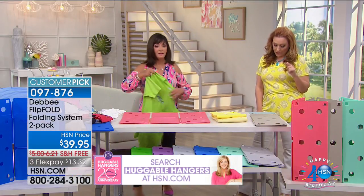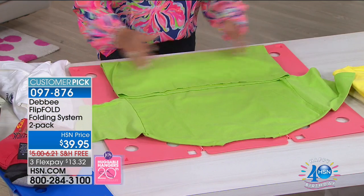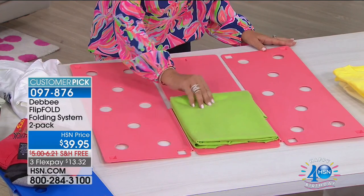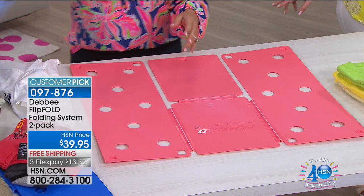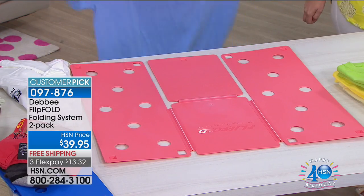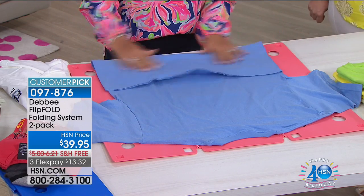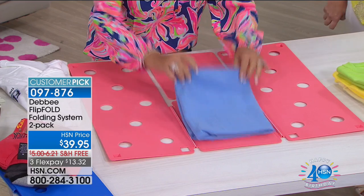So as a customer pick, you get a choice of two adult or one adult and one junior. The customer pick has 809 reviews. If you want two adult originals, we have them in khaki and coral, mint and gray, blue, black, green, and gray and purple.